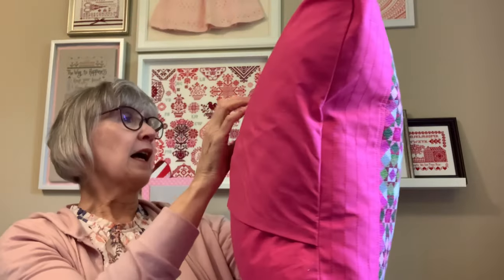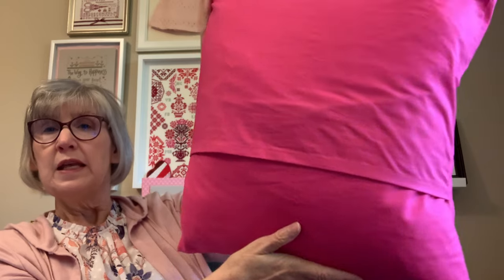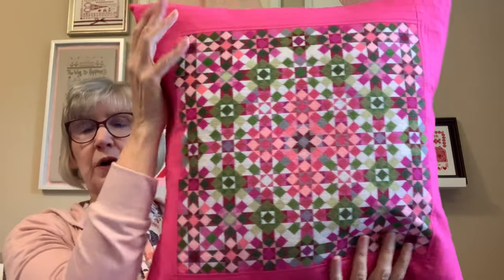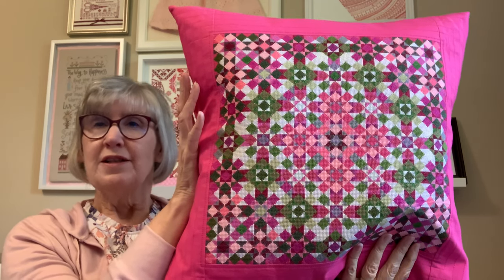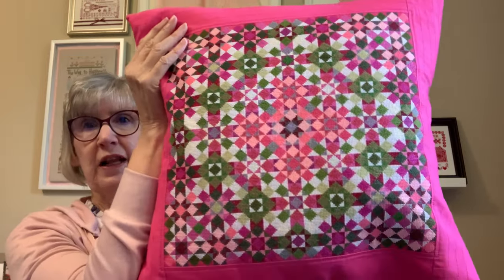You might be interested in the back — I just did an envelope finish. The insert is IKEA; it's the 20-inch down-filled insert. Typically when I'm making a pillow, I like to do at least an inch — the actual pillowcase is about one to two inches smaller than the insert — that makes it fill out really nicely. Done.